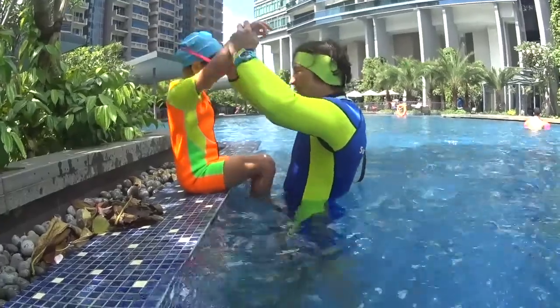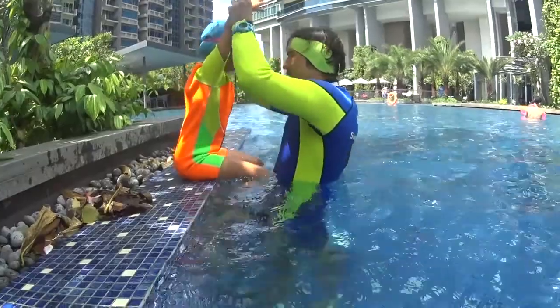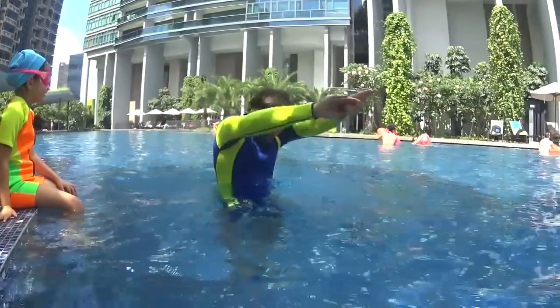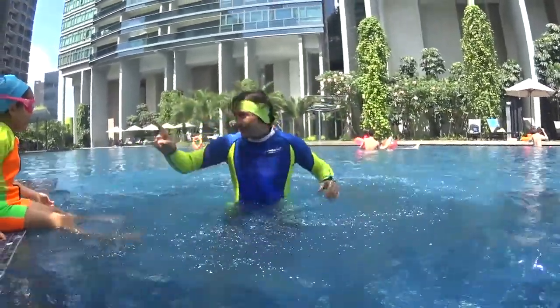One dolphin, two dolphins — you can move your hand, don't breathe. Three dolphins, four dolphins — don't breathe. Never breathe. So look: one, two, three, four. Never breathe.